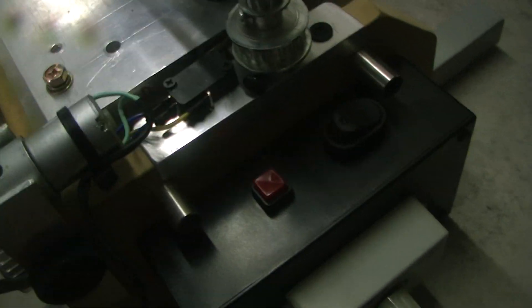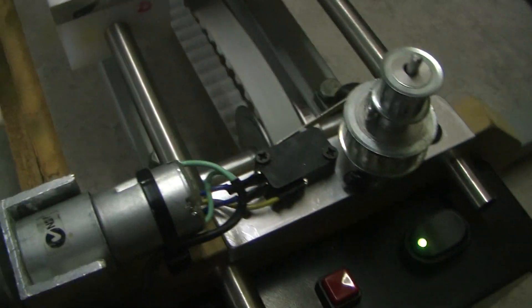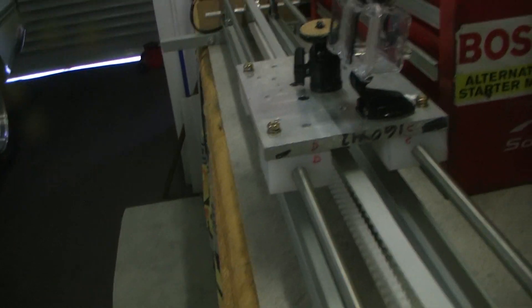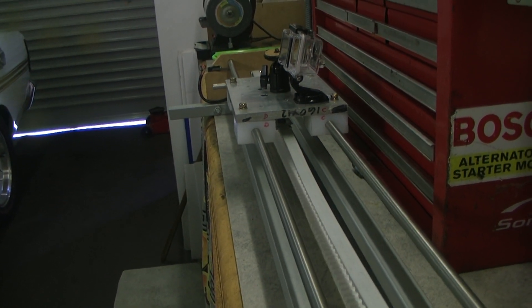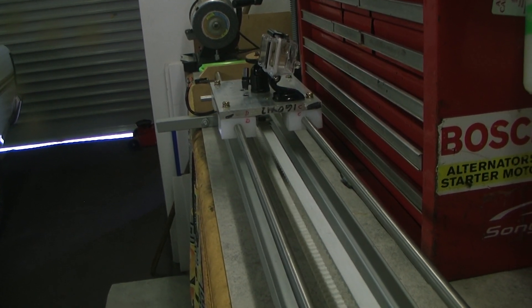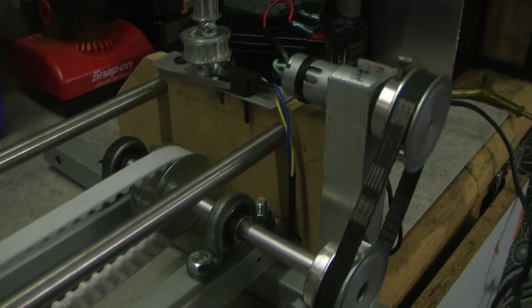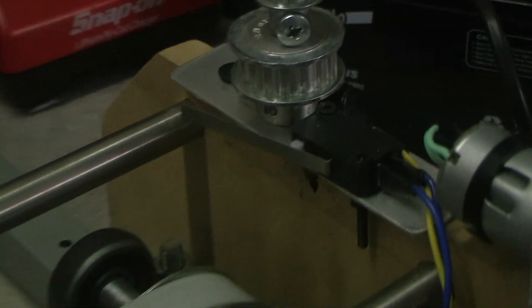Let's hit the button and give it a go. That's pretty much full speed with the larger cog, which makes it run the fastest. When it gets to the end it'll trip the switch and come back — and when it gets back to where it started, it'll trip the switch there and reverse again.